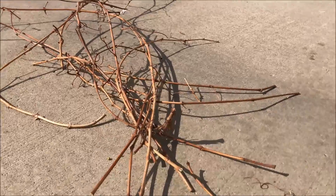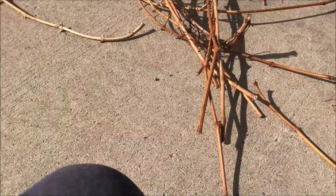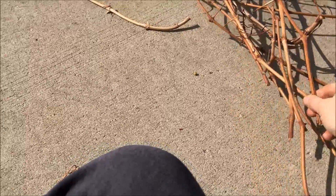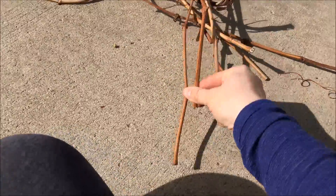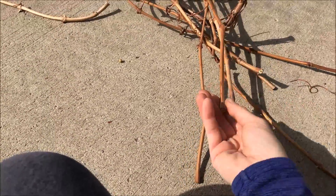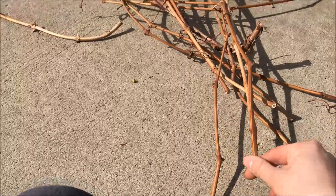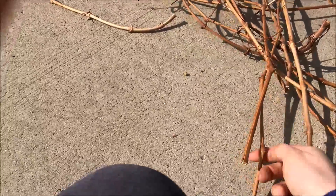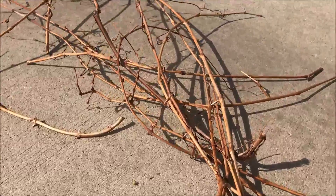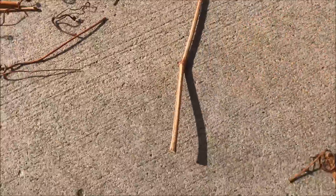I just pruned my grapes, and when you prune them it's helpful if you take all of the trimmings and keep them all in the same direction, so that the part where you cut is at the bottom and the tip is up at the top.